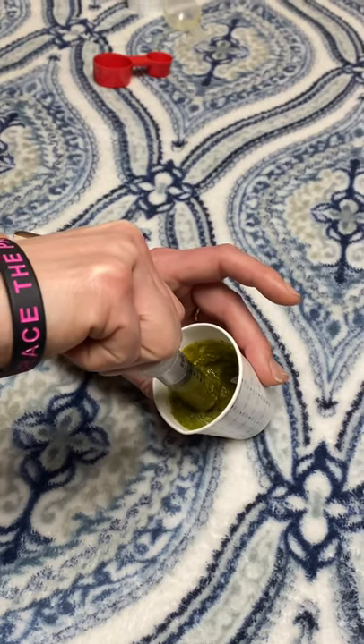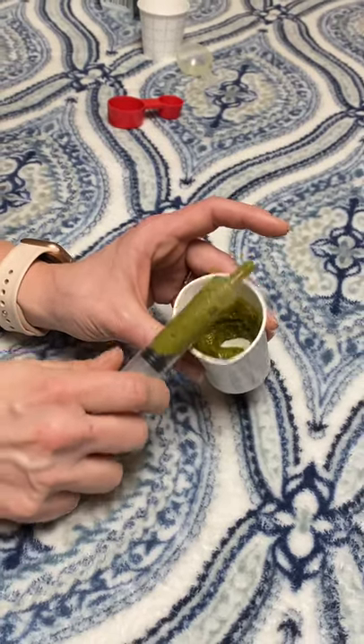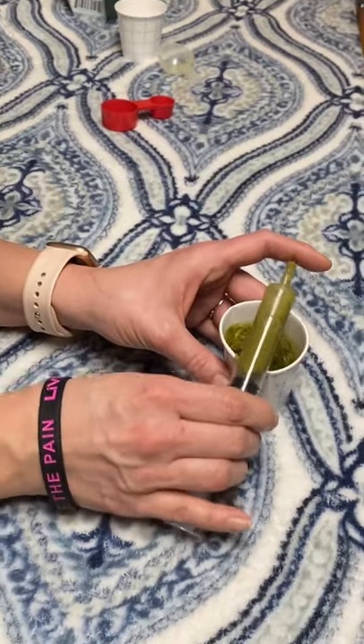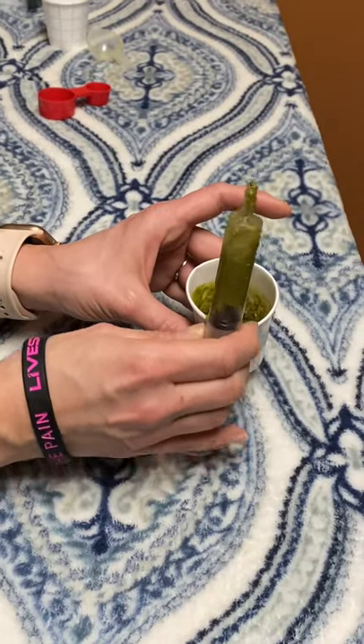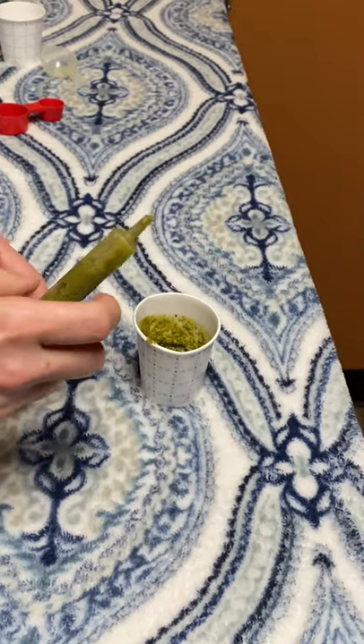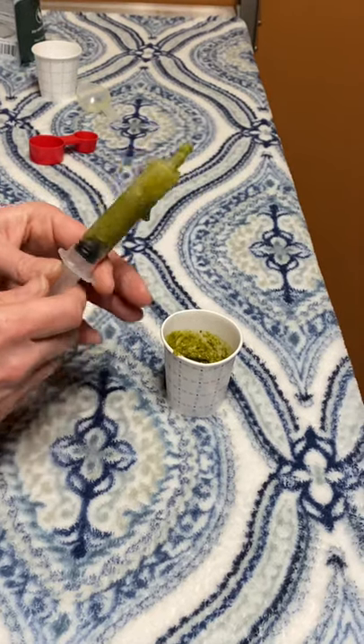Sometimes you have to kind of go around in there in case you get a little chunk. If it's a little too dry, you can go ahead and add some more water to it. I kind of just tap it and then push up and down because there's a little bit of air in there — the air doesn't matter as much, except you want to get the accurate amount.